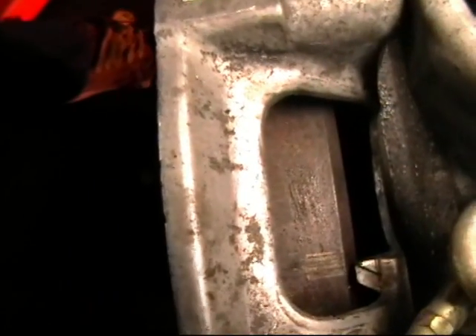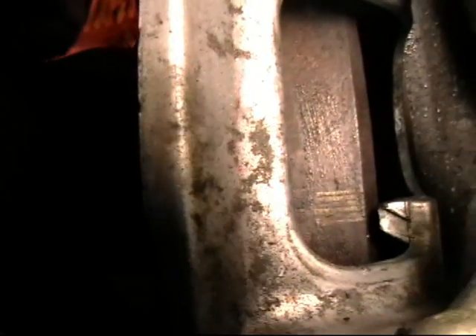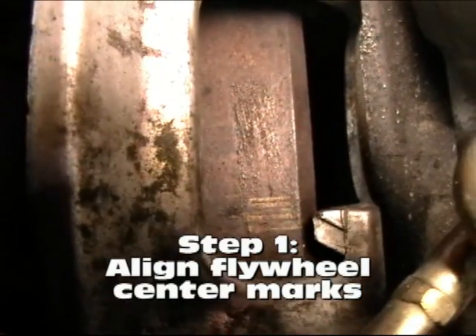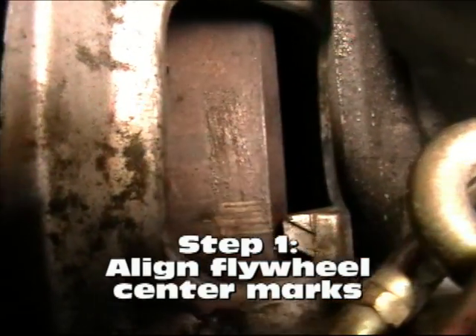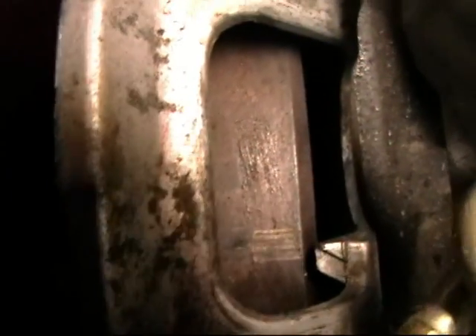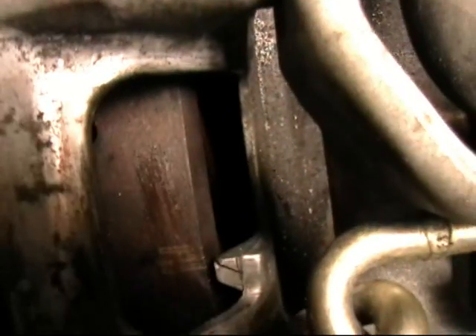The stamping is kind of off. There are our marks. These ones have been painted, which is good for demonstration purposes. You line the tip of your little pointer on the bell housing at the middle mark. Sometimes you may see this tip is broken off, but the inner edge of this indentation here will line up the same.